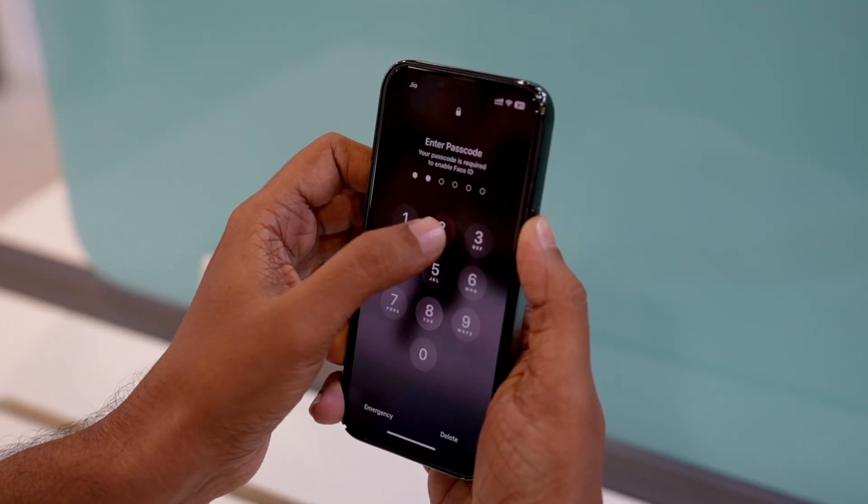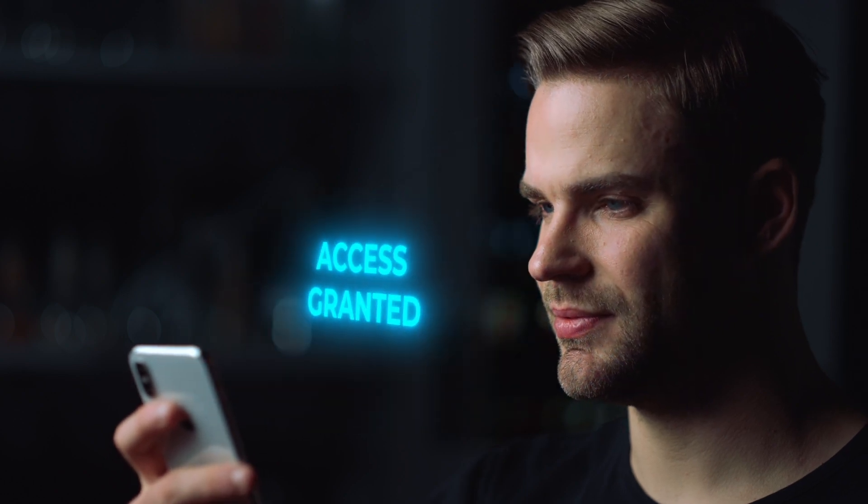Before Face ID, we were used to feeding passcodes into our phones or using the fingerprint sensor. But after this evolution, I don't think we are comfortable with the idea of going back to the manual labor of feeding in passcodes or using the fingerprint scanner. We just want to lie down, want our phone to recognize our faces and open itself to us — because after all, we own it. It's not the other way around.